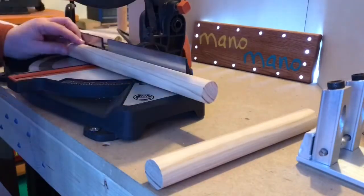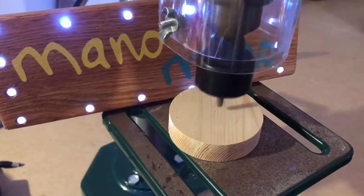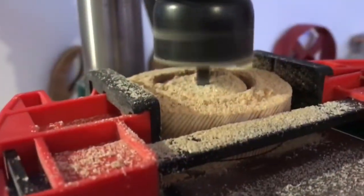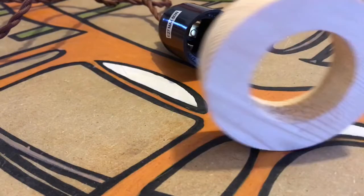I started by cutting the dowels to various lengths on the mitre saw. I used a hole saw to create two circles — first the outer circle and then to take a cut out from the centre. I have a drill press but you could easily attach this to a hand drill if you clamp the workpiece down safely enough.